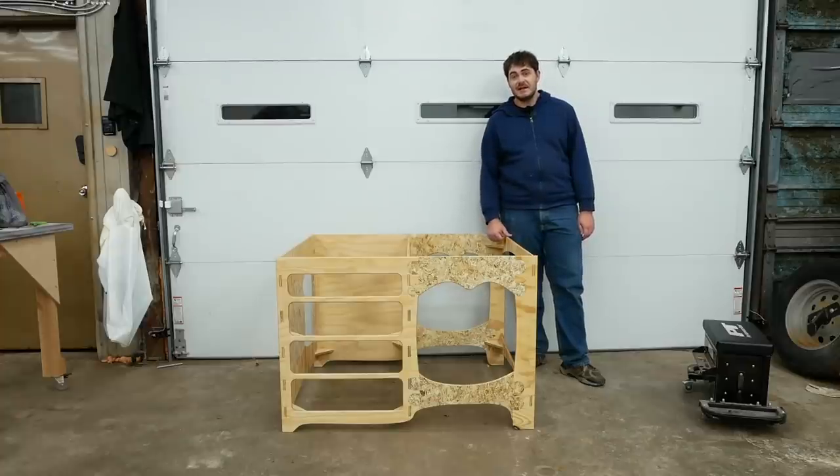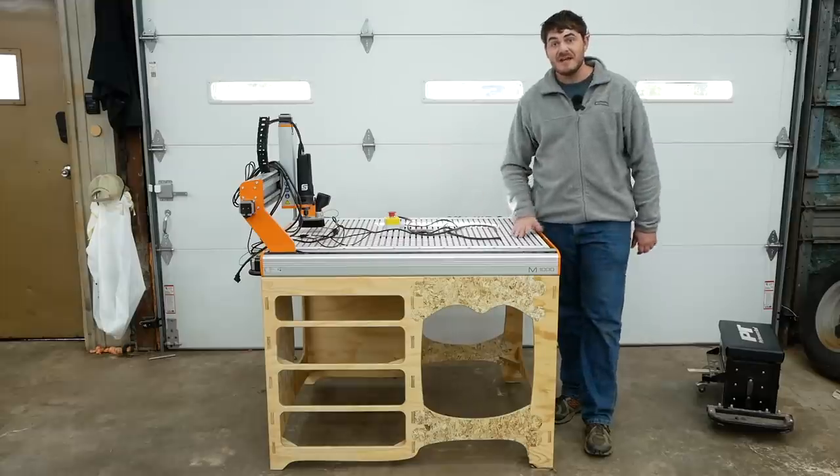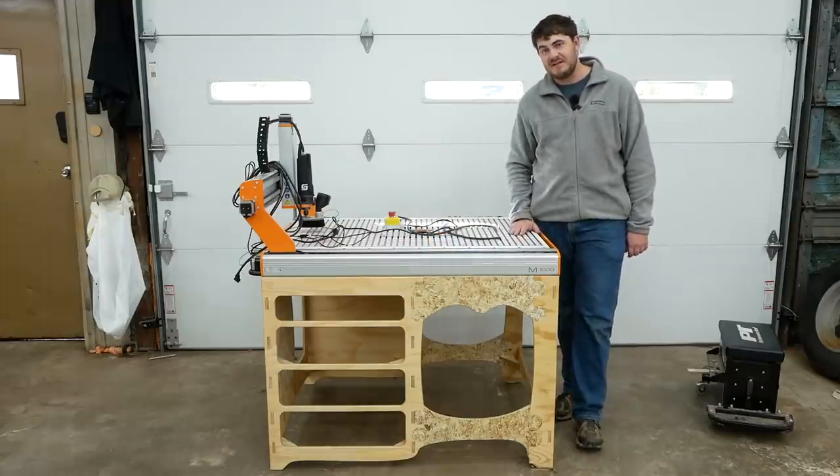Obviously, this table's not done yet, and perhaps more obviously, there's no CNC router on it yet. There we go. Now I need to make a bunch of drawer boxes to fill in those holes down there.